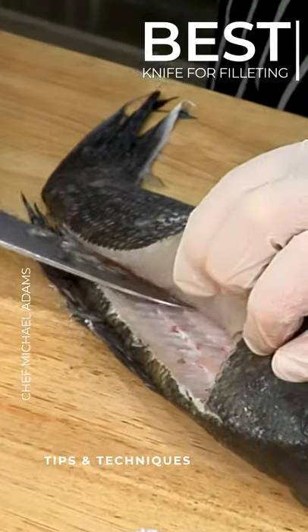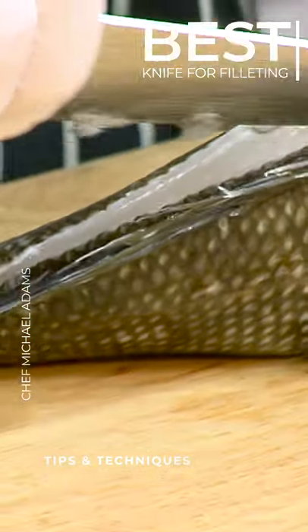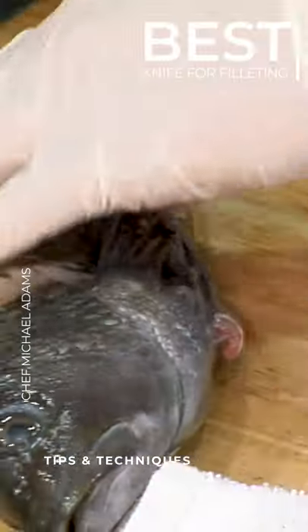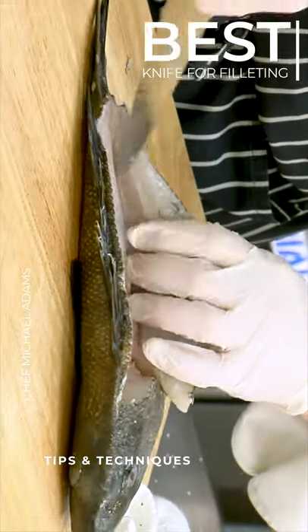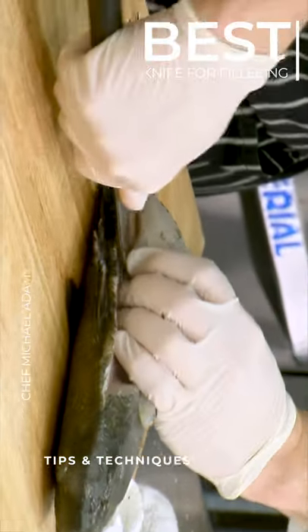Do you use a special kind of knife for this? You can use this — it's semi-flexible. A little flexible. If you have a more flexible knife, that's great. I pretty much use this knife for everything. Do you use a boning knife for this? A boning knife is a little too... not flexible enough. So if you can get a flexible filleting knife, that would be the best.